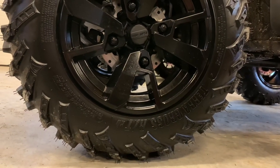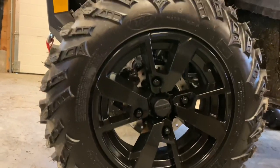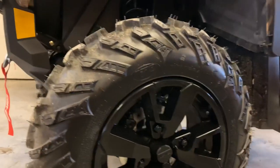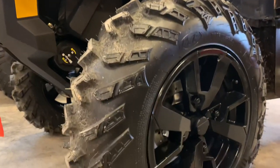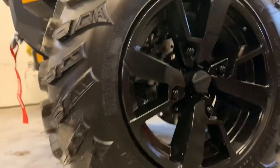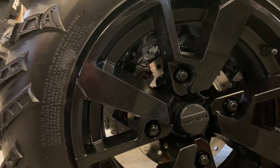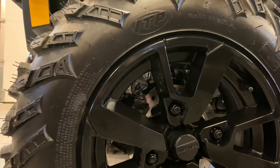Starting with the XT, we have a 14-inch wheel, 26-inch ITP Terracross tire — a pretty nice tire and wheel setup from factory. The K&M rim here is hubless, four-spoke, and it's a really nice tire coming from a factory setup.